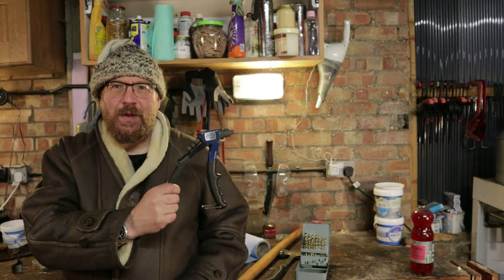Hello, welcome to English Country Life and welcome to the workshop. It's dark, it's cold, it's windy. We haven't done a tool tip for a while — I've got an opportunity to show you one. Let me take a few minutes; it's well worth it. Every smallholder should have this tool.